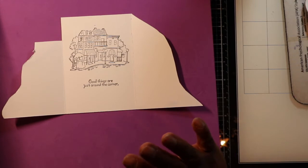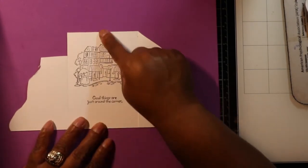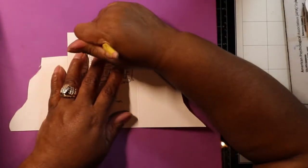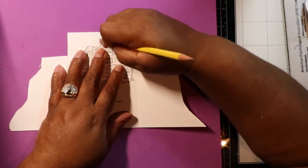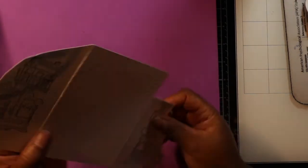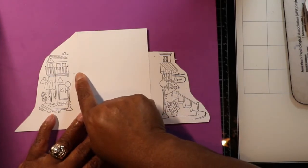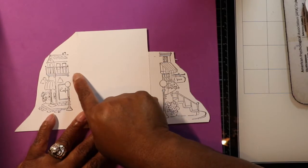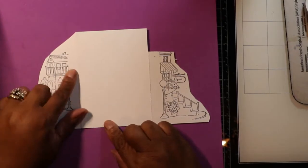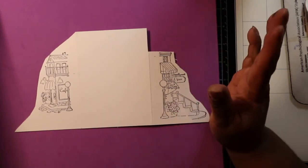Just score at three and five-eighths — don't do anything else to them. Once you're done scoring, put a small pencil dot one inch down in the center. Then flip your card over and put a pencil mark two and a half inches down from the top on one side, and one and a half inches from this side. That's it — you just want to know where you're marking your design.